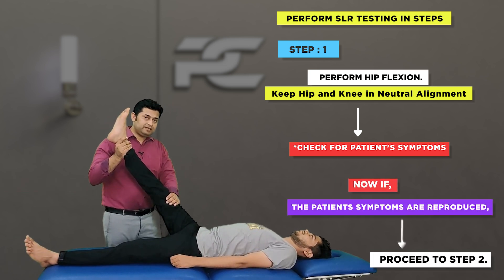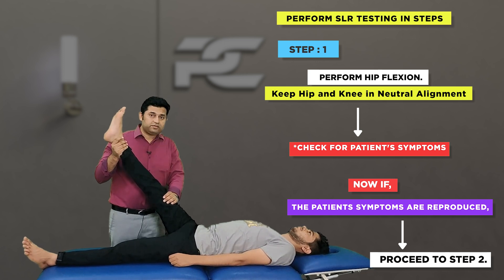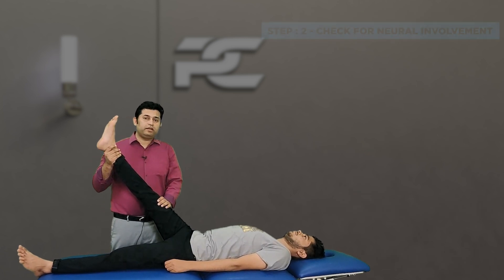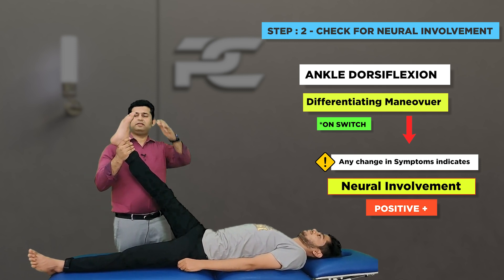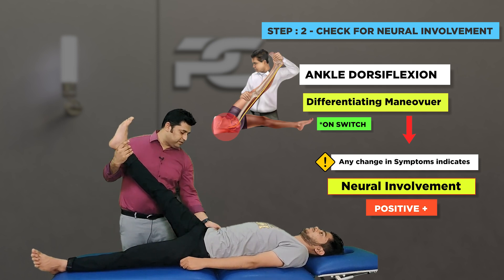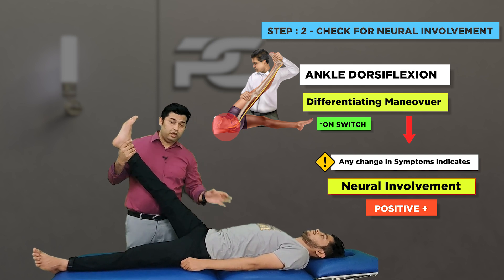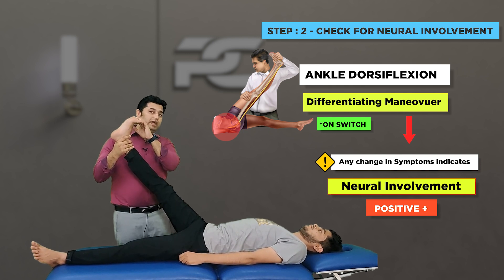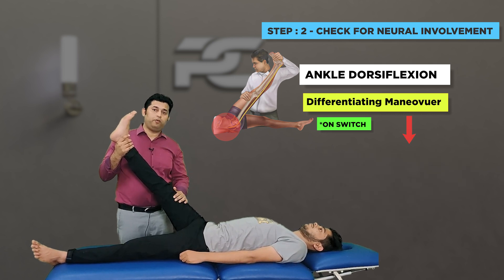At the onset of symptoms, the test proceeds with identification of whether the neural structures are involved in the patient's problem. The differentiating maneuver to be utilized is ankle dorsiflexion. By adding ankle dorsiflexion, we only influence the nerves in the proximal region — the hip, pelvis, and lumbosacral region — without altering the musculoskeletal tissues. If ankle dorsiflexion increases the patient's symptoms, we can confirm it to be a neural problem.